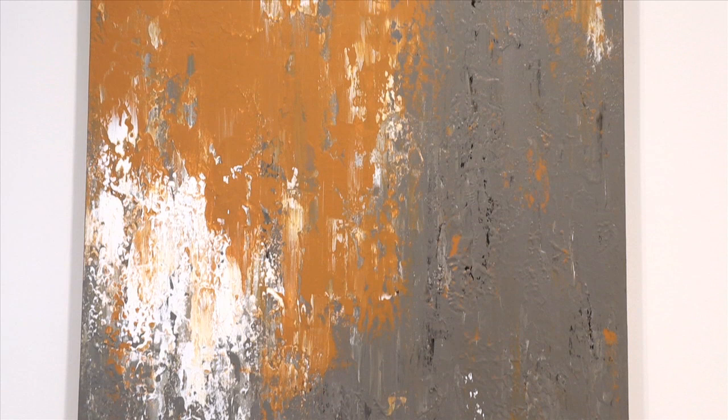Now I have the final product hanging on my wall and I've got to say I really like the way this turned out. [To wife]: What do you think honey? [Wife]: I love it. Can you please make a small one for my room?